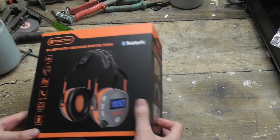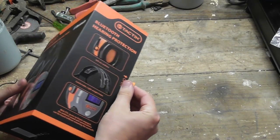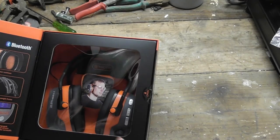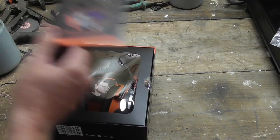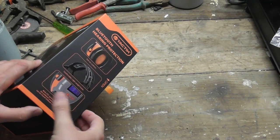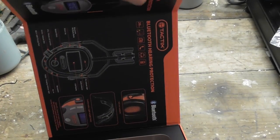First up, they come in quite a nice sturdy box with a little tag that opens up, which is good when you're in the store because you can see them and see all the details without having to open it up. The next person comes along and the box isn't all buggered because it's got a magnet latch on it - two magnets, one there and one there.